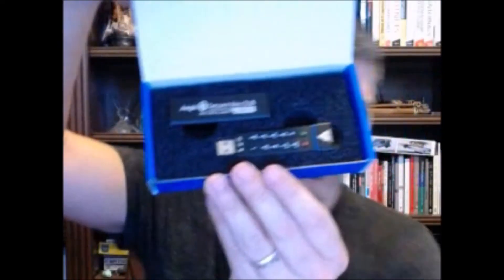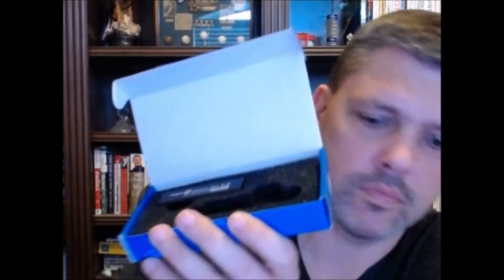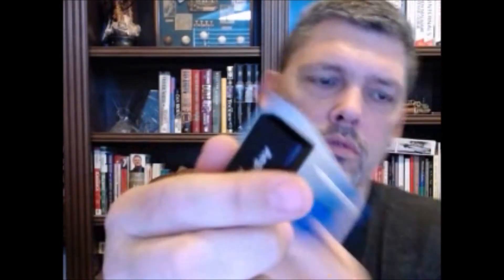Anyway, back to our regularly scheduled episode. Apricorn sent me this Aegis Secure Key — it's a 256-bit AES encrypted 30-gigabyte USB flash drive. The instructions came in the box, along with the USB key itself, and then this part is actually just a sleeve or sheath for the key.